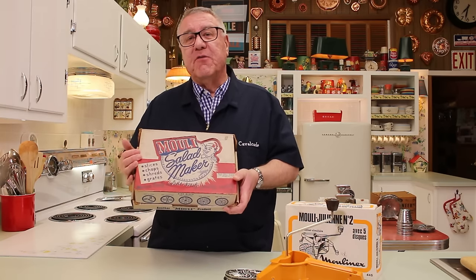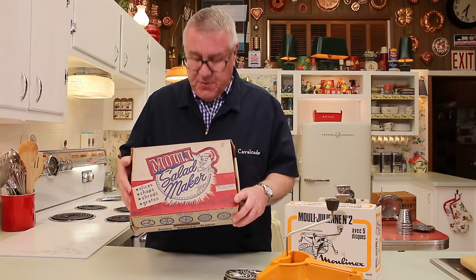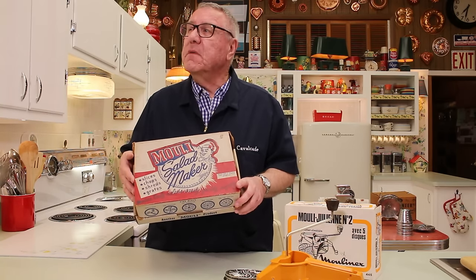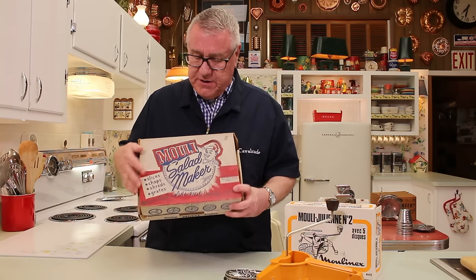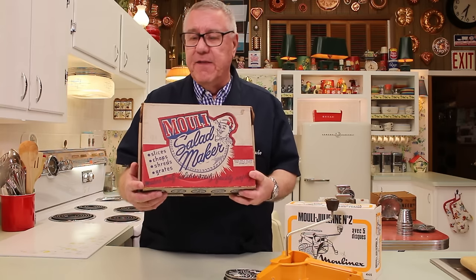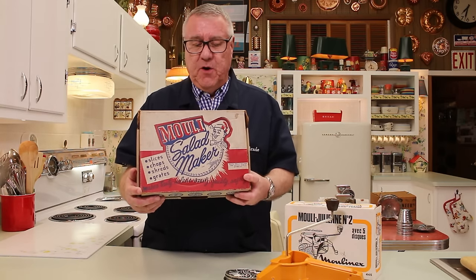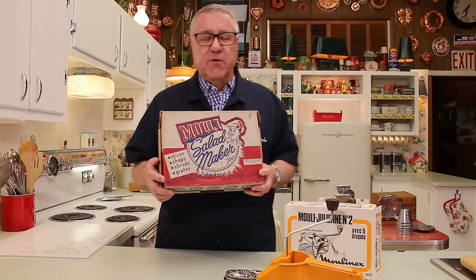Look at that French chef right there — what a seal of approval. So these are manual food processors. I know that one of these was made in France. Not sure if this one was made in France or not. But they originate in France, and here it says Mouli Salad Maker — and that is sort of what it was designed to help with, although it does a lot of other things of course.